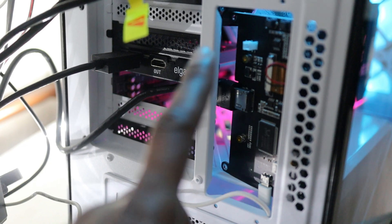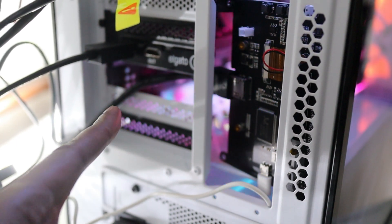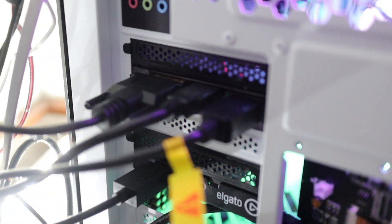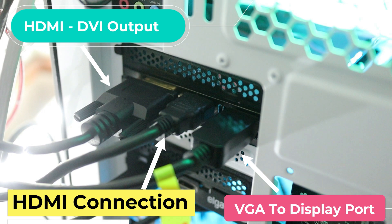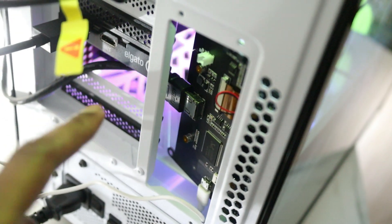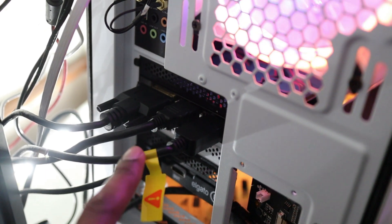You can see how I've installed the 5-inch monitor — I've taken out the back panels here and also taken out this section here in order to fit the HDMI cable and the USB cable running out. The monitor is powered directly from the graphics card: one of the HDMI cables from the graphics card goes directly into the 5-inch display at the bottom, right there.